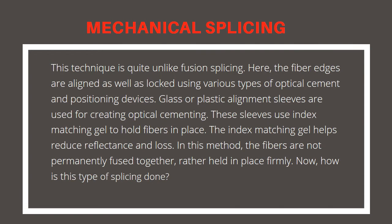Mechanical splicing. This technique is quite unlike fusion splicing. Here, the fiber edges are aligned and locked using various types of optical cement and positioning devices. Glass or plastic alignment sleeves are used for creating optical cementing. These sleeves use index matching gel to hold fibers in place. The index matching gel helps reduce reflectance and loss. In this method, the fibers are not permanently fused together, but rather held in place firmly.